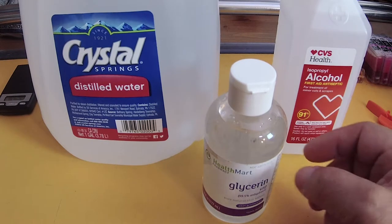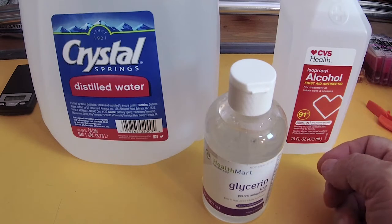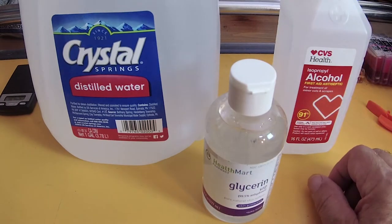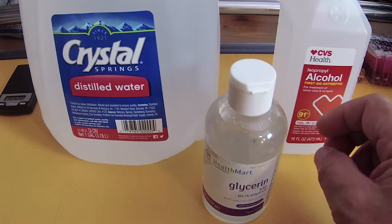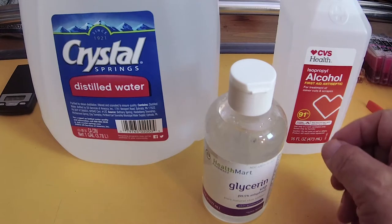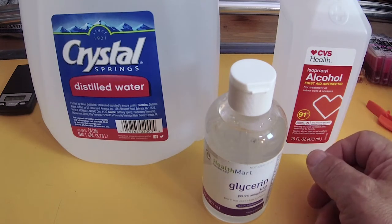You will use that solution to soak the sponge — in other words, you are going to fill that cart as if it was ink but with this solution instead. Now if you add 5% ammonia, just straight full-strength ammonia to it, it makes a wonderful perch solution and a wonderful head cleaner as well.